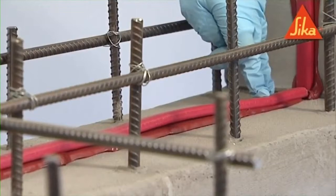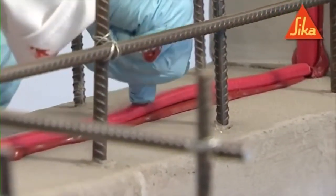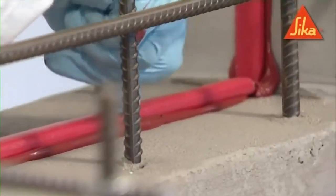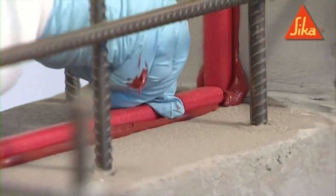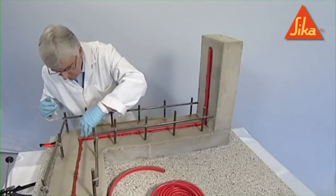Place the profile in the center of the concrete section with a minimum cover to profile on both sides of 75 millimeters for reinforced concrete or 150 millimeters for non-reinforced concrete.